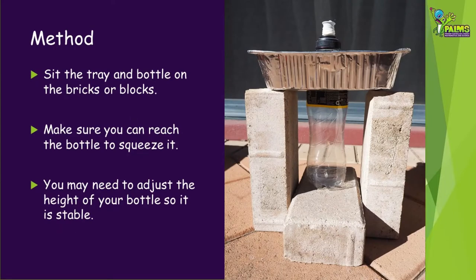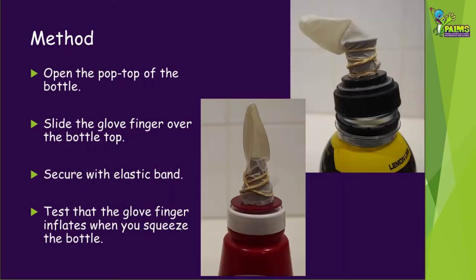Sit the tray and bottle on the bricks or blocks, making sure you can reach the bottle under the tray to squeeze it. You may need to adjust the height of your bottle so it is stable and supported. Open the pop top of the bottle. Take the finger you cut off the glove and slide it over the bottle top. Secure it with the elastic band — it may be easier to take the top off the bottle to do this. Put the lid back on and test that the glove finger inflates when you squeeze the bottle.